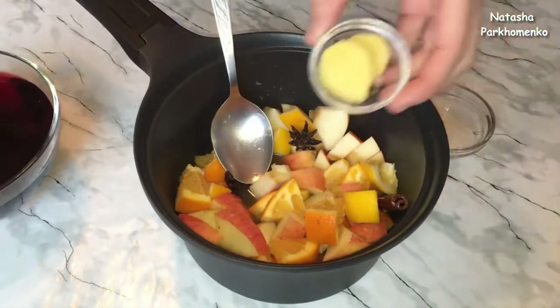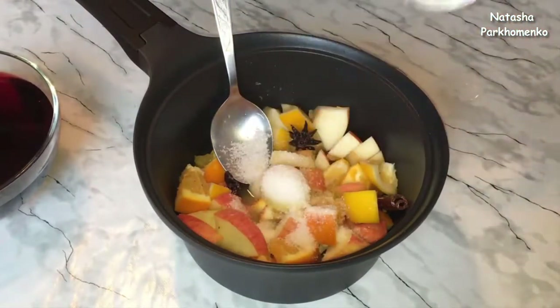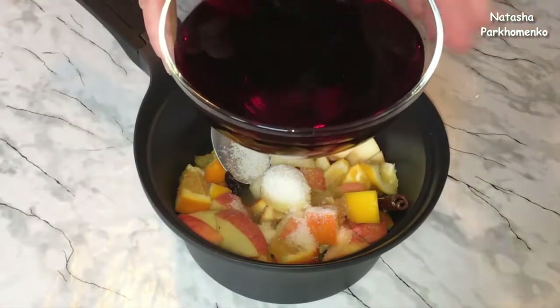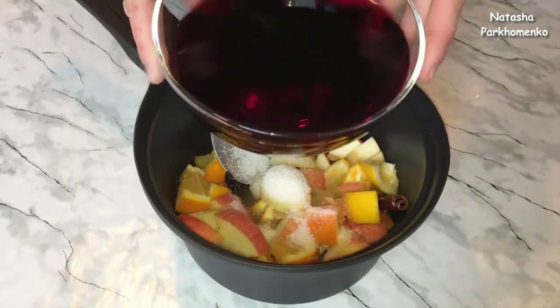I add fresh ginger, pour in the sugar, and pour in the wine. I'm using red semi-dry wine. For mulled wine you can also use dry red wine.